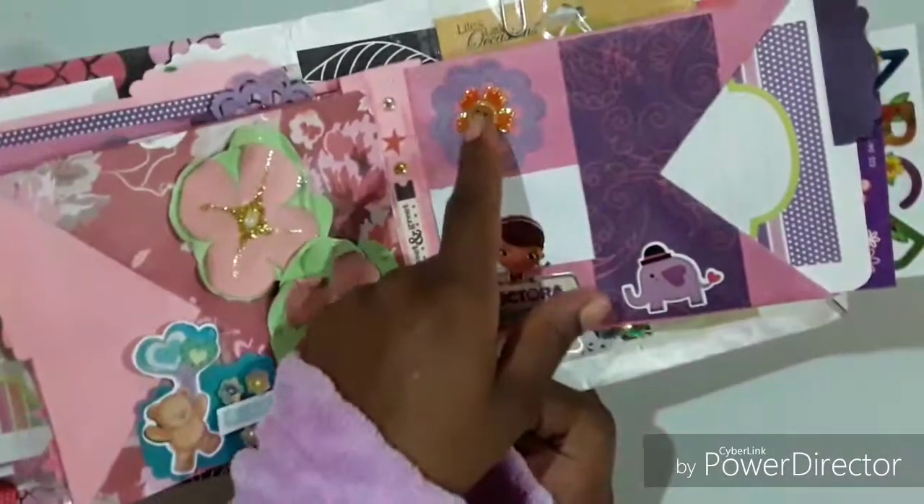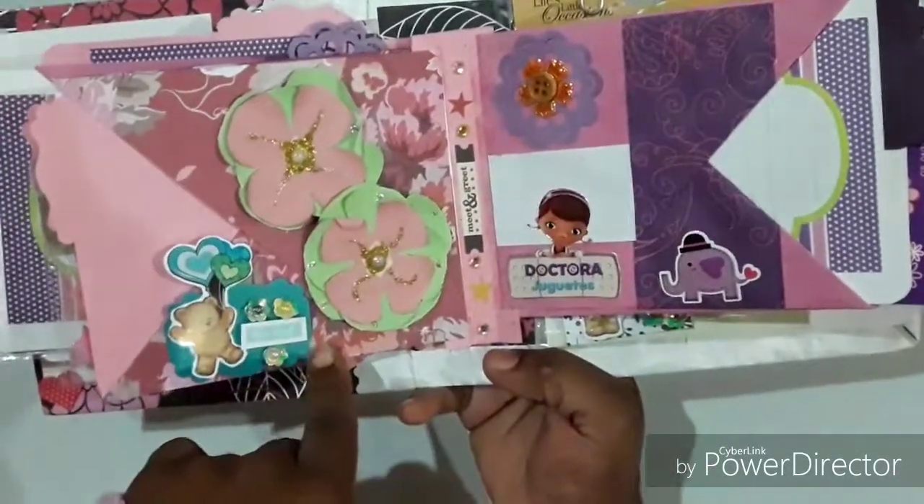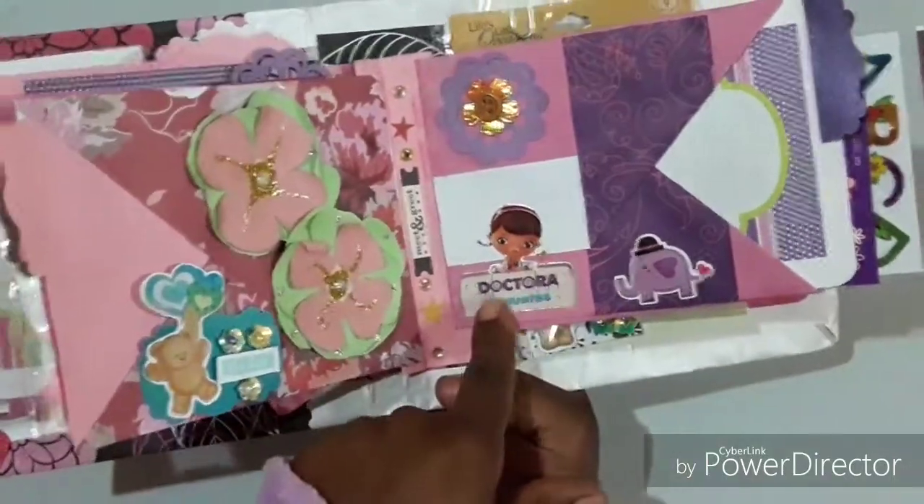A nice embellishment here — I used a button which was really cute — and some more die-cut mixed media stickers.